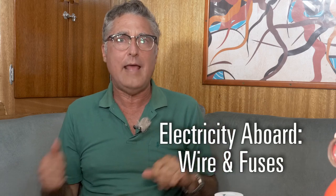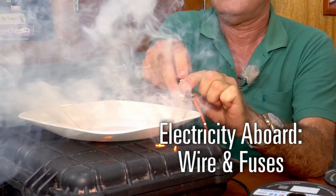Hi, I'm Clark, and today we're going to talk about wire. What is it? How big should you choose? And how do you keep it from burning down your boat?